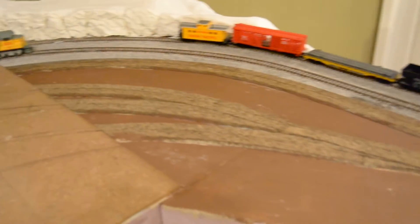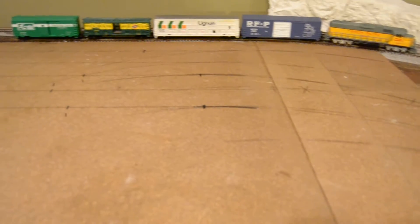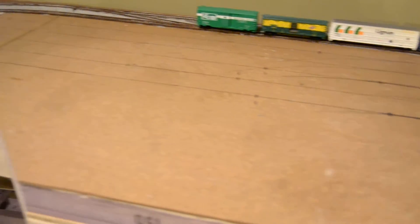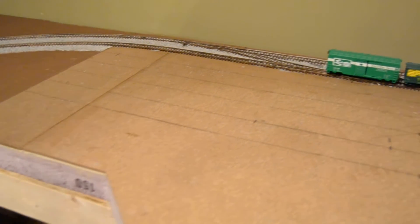This area is going to house an engine house, rip track, refueling station, and this is where we'll stage the trains going to the different industries across the layout.